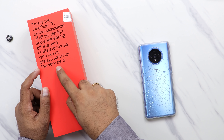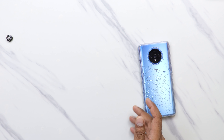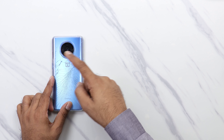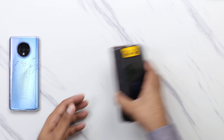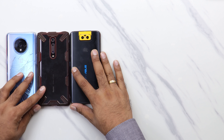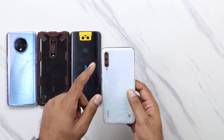Always strive for the very best - this means that the best one is the best. In this phone, there is a Sony IMX 586, which was launched a few months ago. The same sensor has been used in several previous phones.